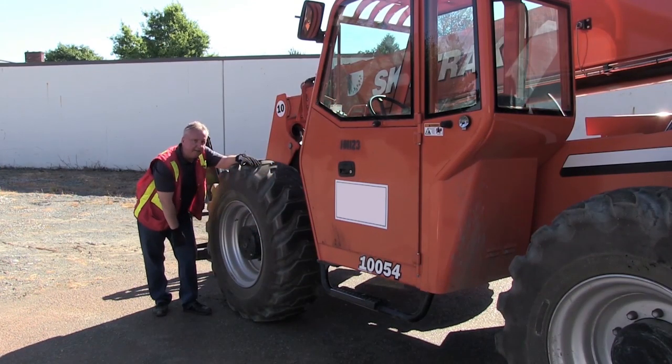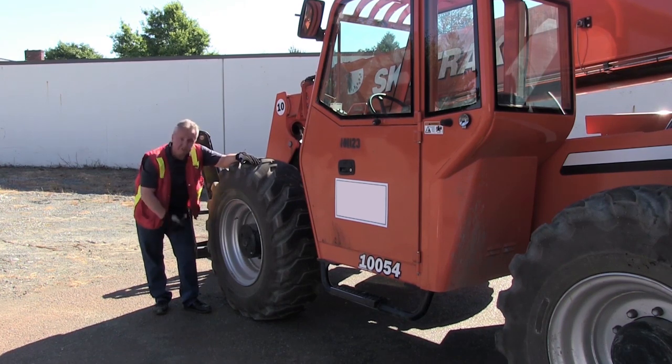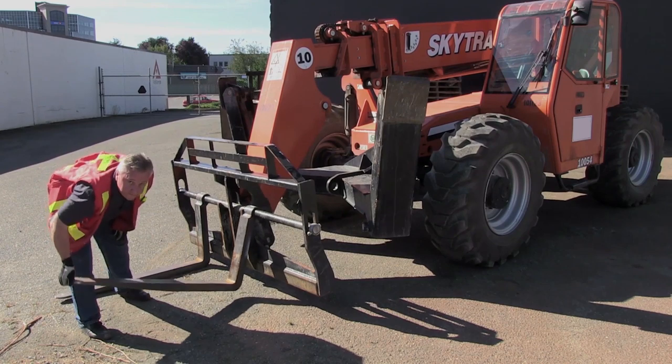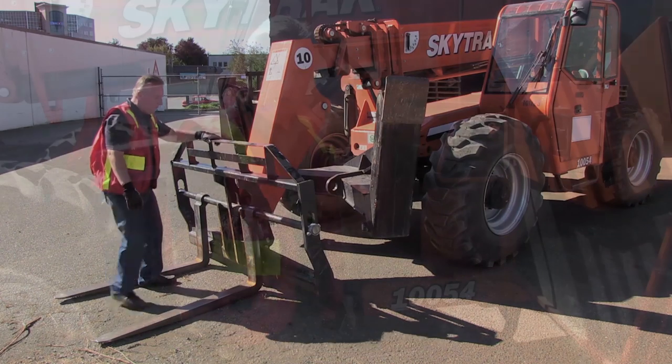This hub here is called a planetary gear hub. There's actually a set of gears in there and since there's gears there's lubrication. The forks here are free to come away at the heel like that, and that's a real important thing for an operator to take note of.